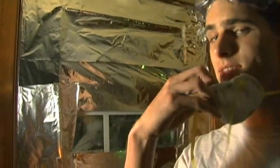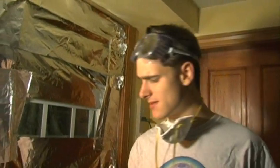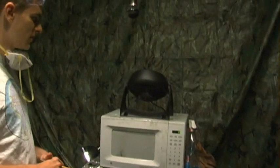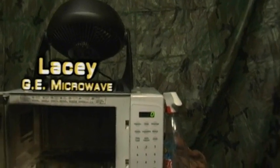We also have this face mask — not quite a respirator — and these goggles, not quite a full face mask. We also have these fans to circulate the air, and, as always, the GE Turntable Microwave Oven. When a regular conventional oven just can't do it, my microwave oven can.